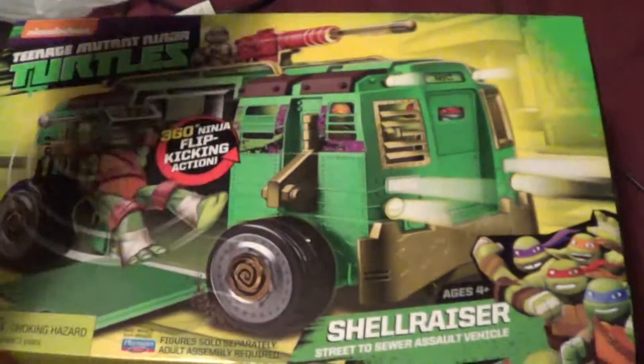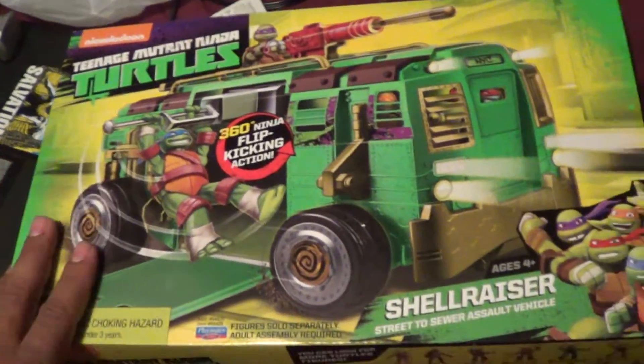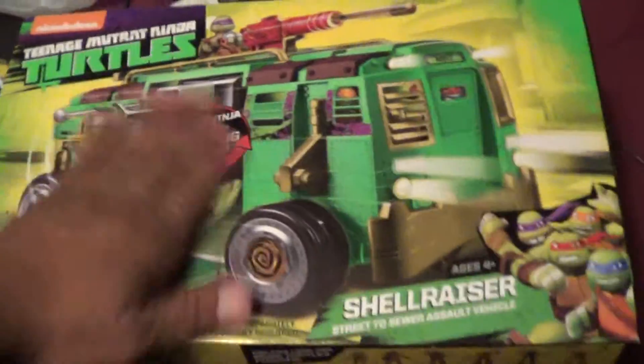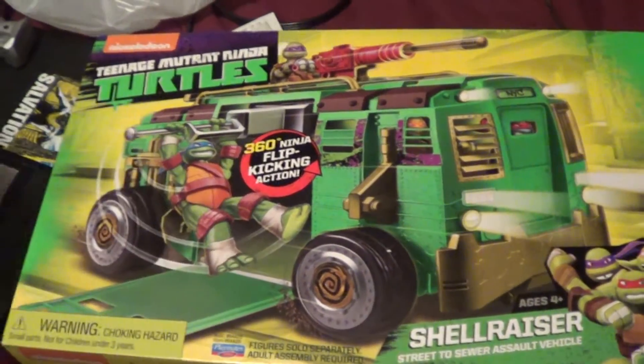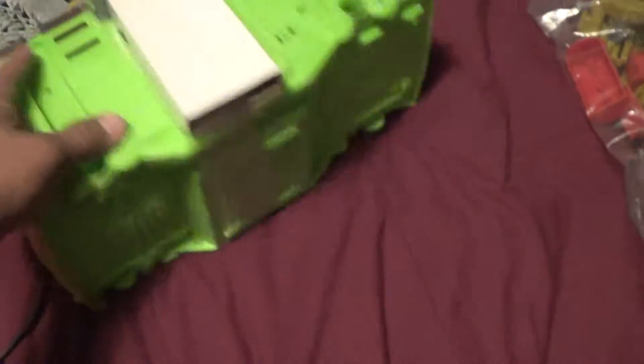I think it looks pretty sweet with this color. Now I've got two of them - the regular one and this version. Who knows if I'm going to make some new ones or not. We're going to open this up and see what we can do. Wow, it looks amazing like this.